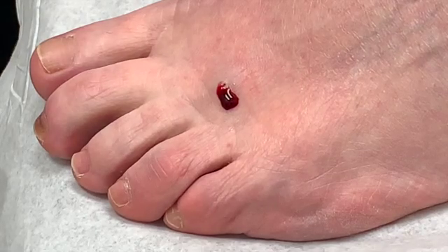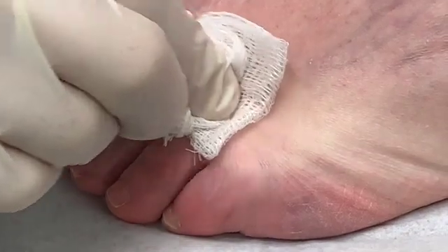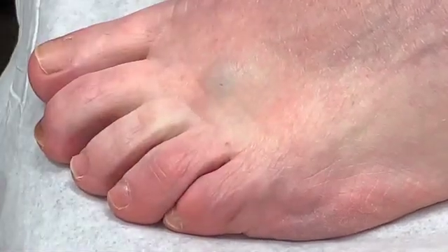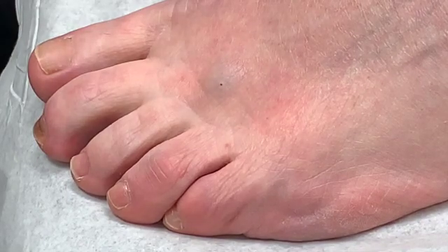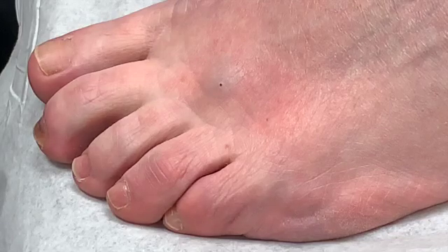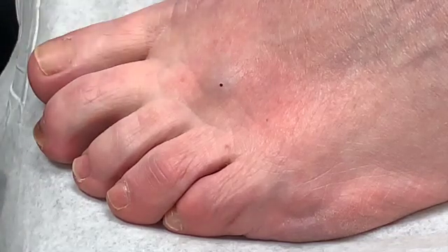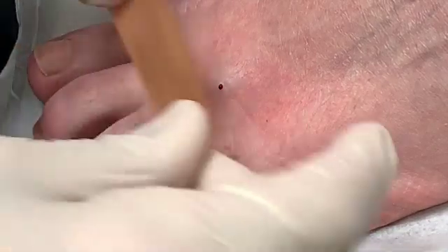The sclerosing agent starts to shrink up the nerve endings over a two-week period. She comes back in to repeat the process in another two weeks. I believe after the third injection this might be it for her. And again, that's the sclerosing agent for neuromas.